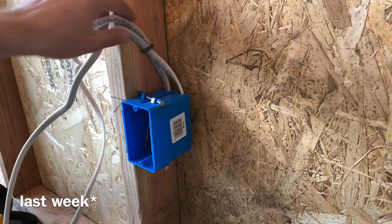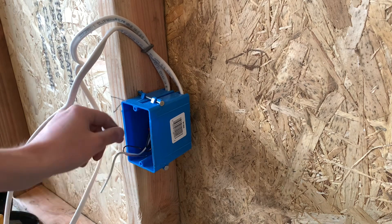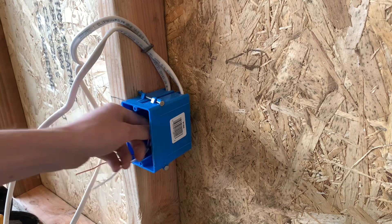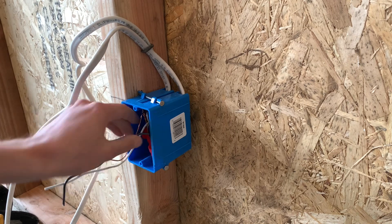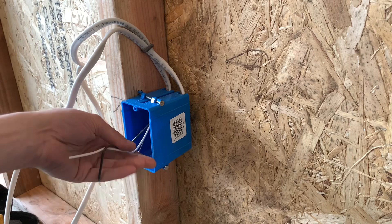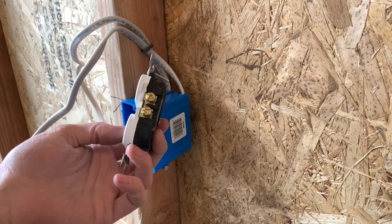Yesterday I went over how to wire a receptacle with two wires, and I showed you both versions — with the wire nuts and without the wire nuts. So this is the version with the wire nuts. As you can see, I have pigtailed all three of my wires here: ground, neutral, and hot. If you only have the ground pigtail, that's okay. So I just want to show you guys how to install a receptacle today.